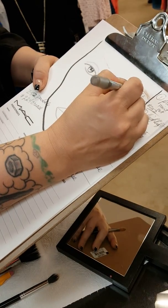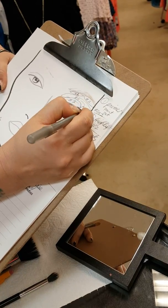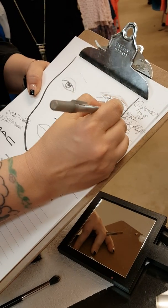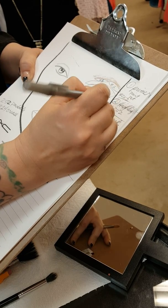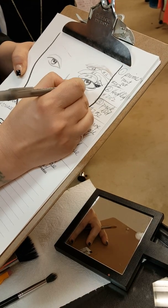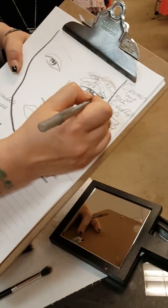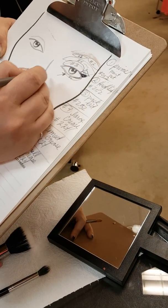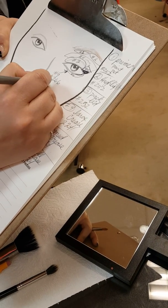Your medium crease, which is number five, tucks on the edge and goes all the way across. You'll also use this same color but with a 266, which is a brow brush — that's number seven's brush but number five's color.